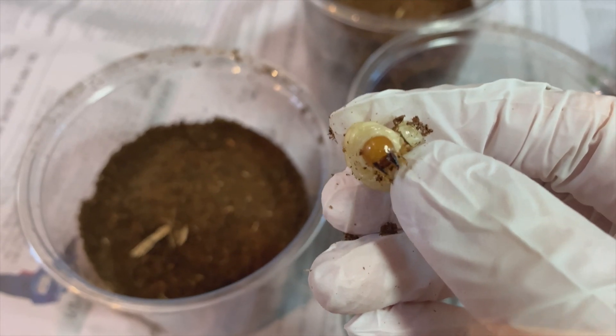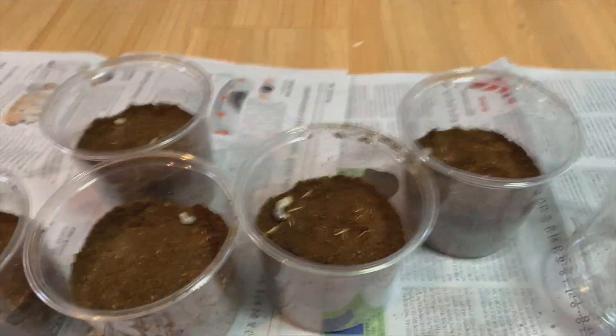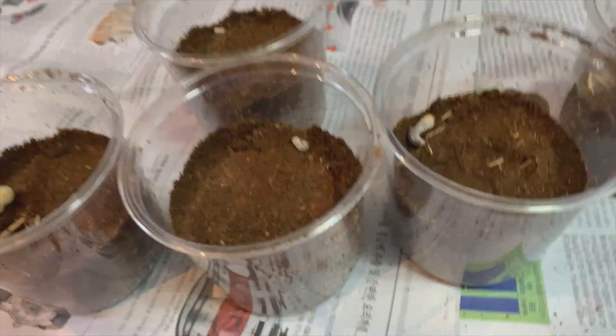Look at her. You don't have to care for them much — you just have to give them some moisture if they're really dried up, and that's all. Just keep them in a dark place, not too hot, not too cold, and they'll grow into adults.